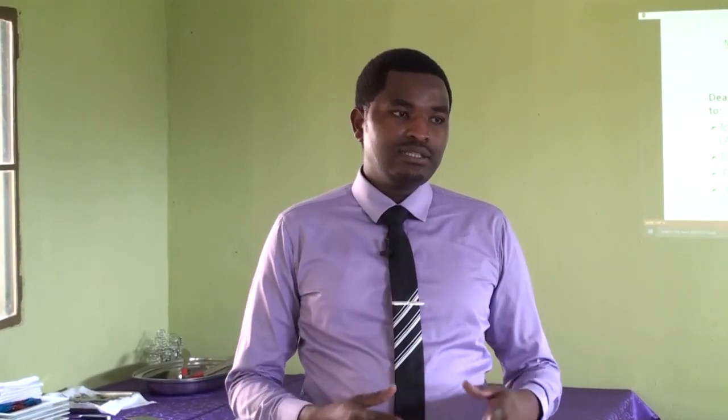Hello everyone, you are welcome to the Chiles restaurant. My name is Andrew. I am a trainer in the art department and F&B, which means food and beverage service.